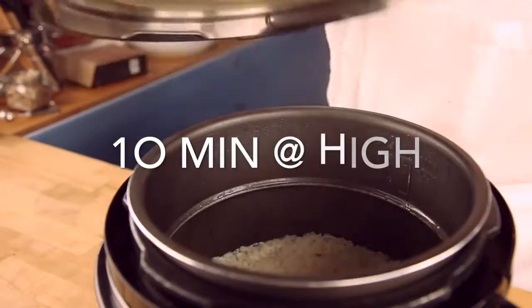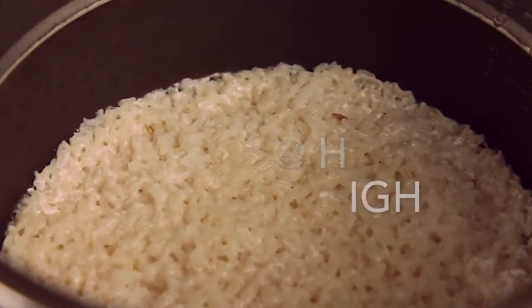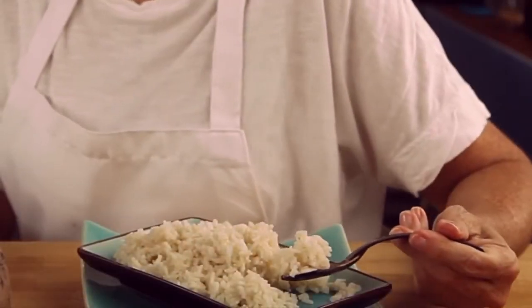Close your pressure cooker, cook it on high for 10 minutes and voila! Perfect and delicious Colombian white rice.